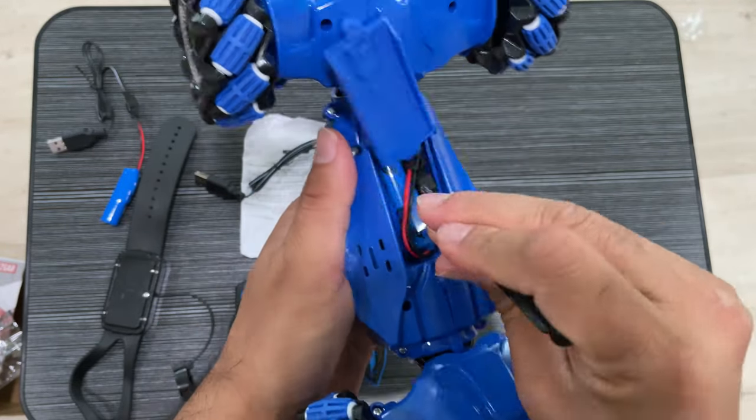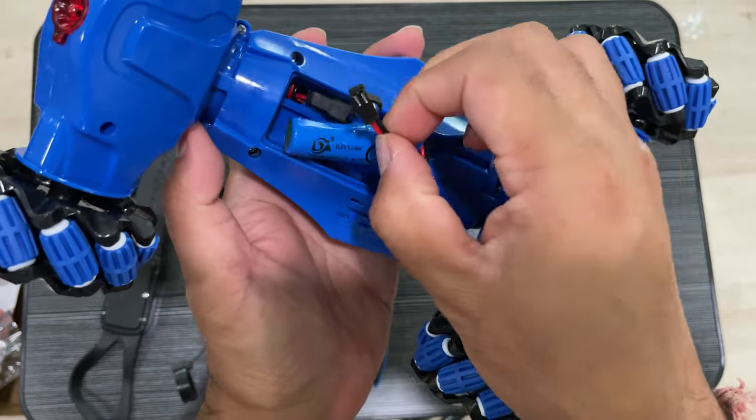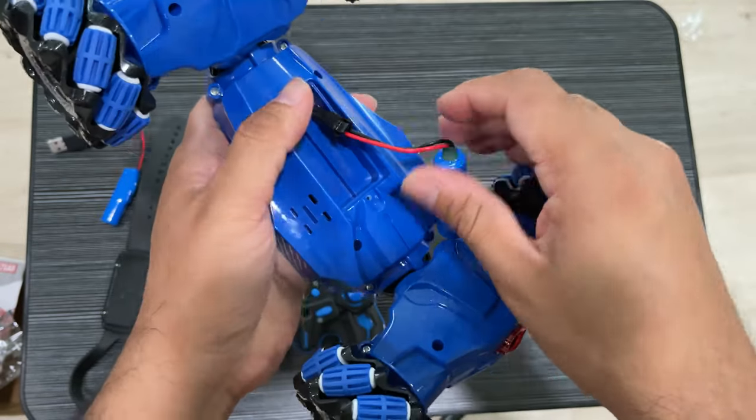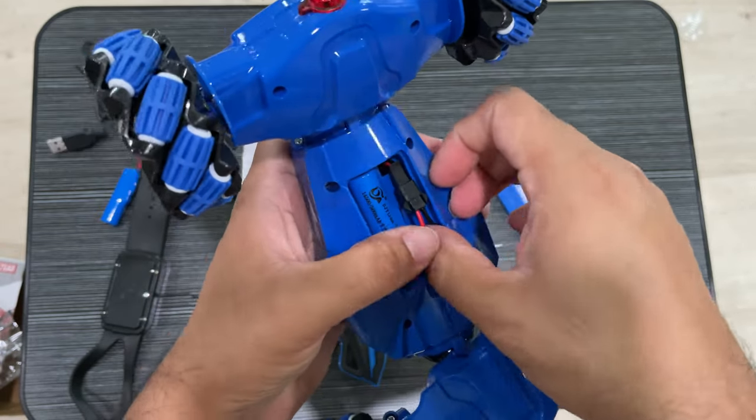Just opening this up and putting in the batteries — one battery is already here, so you just need to connect it and then put the cover back.